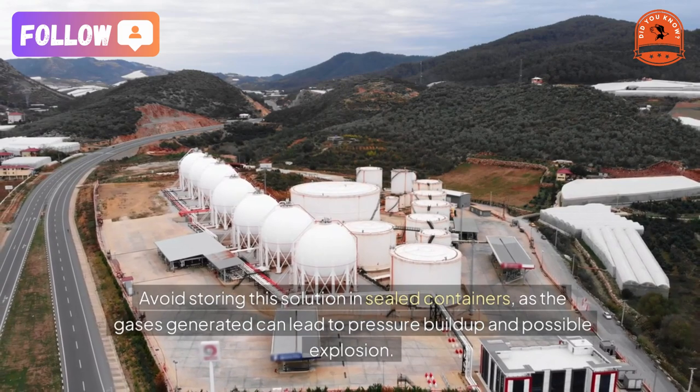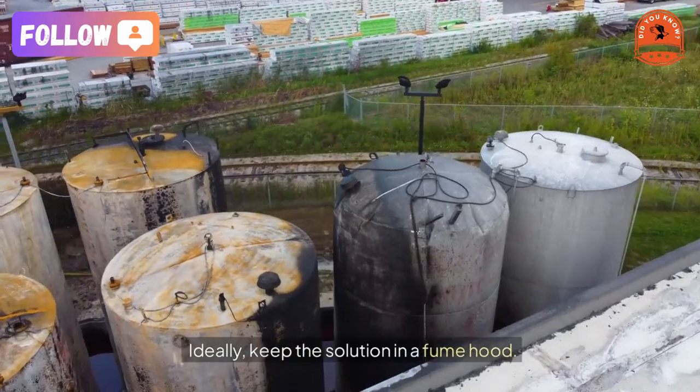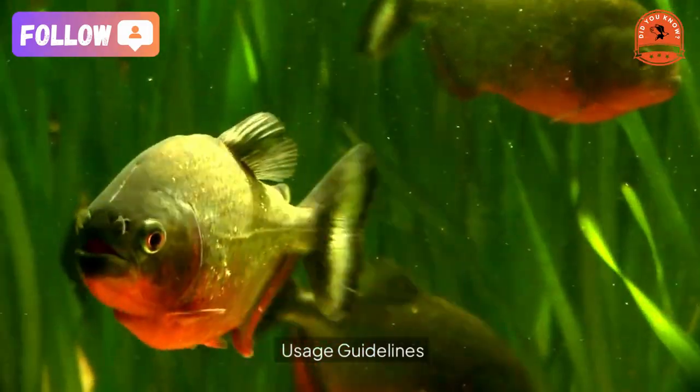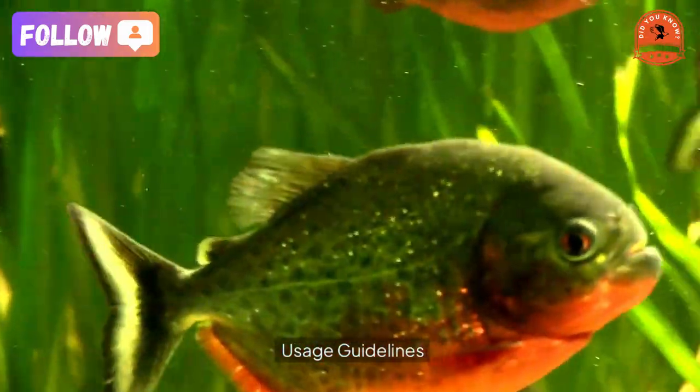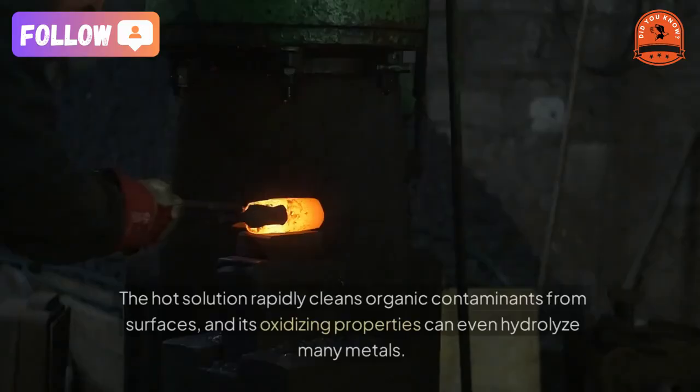All substrates should be pre-washed and dried before immersion. Avoid storing this solution in sealed containers, as the gases generated can lead to pressure build-up and possible explosion. Ideally, keep the solution in a fume hood.